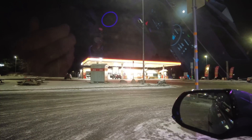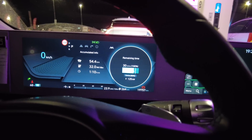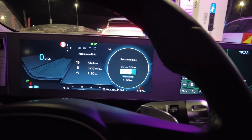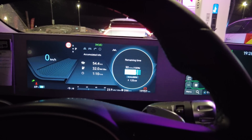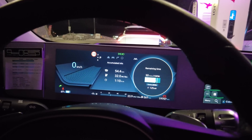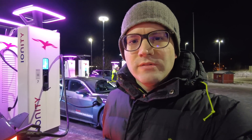Five minutes left to 80% at 125 kilowatts charging speed — this is really nice. I didn't check the exact time I started charging, but the Ionity charger display will show how long I've been charging. Still minus 9 outside — a great test environment. We've almost reached 80% now. It's the big final reveal: how long have we actually charged to 80% at minus 9 degrees?